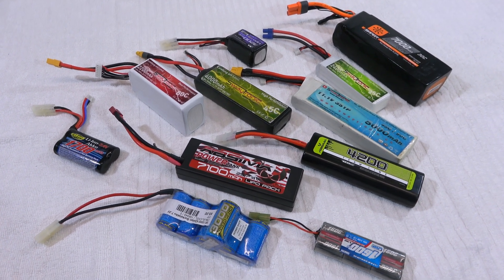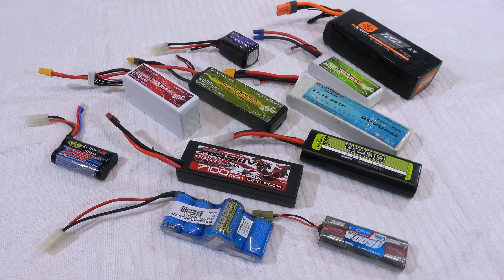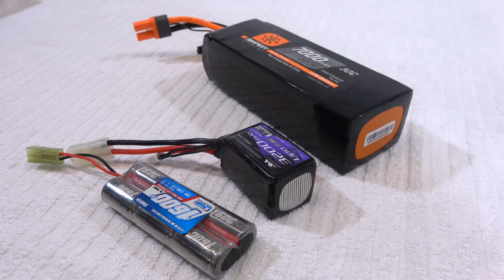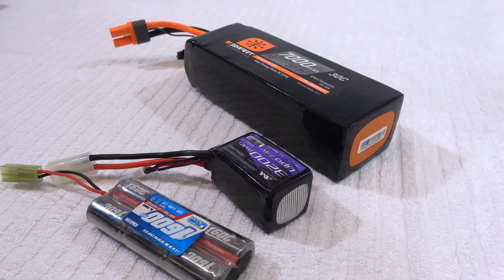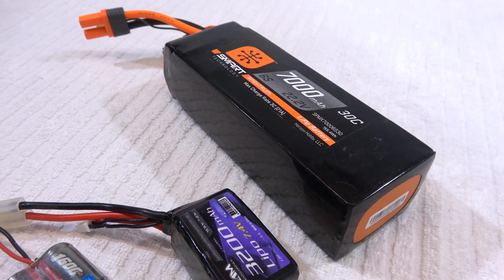As you can see I have a lot of different batteries. Most are LiPos but also a few nickel metal hybrids. I have two-cell LiPos up to six cells. The larger ones are mostly used in my planes, the smaller ones in cars and boats.